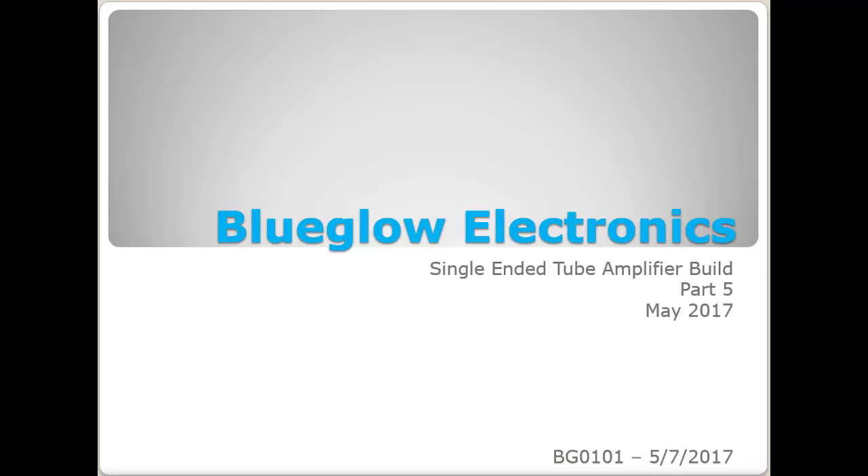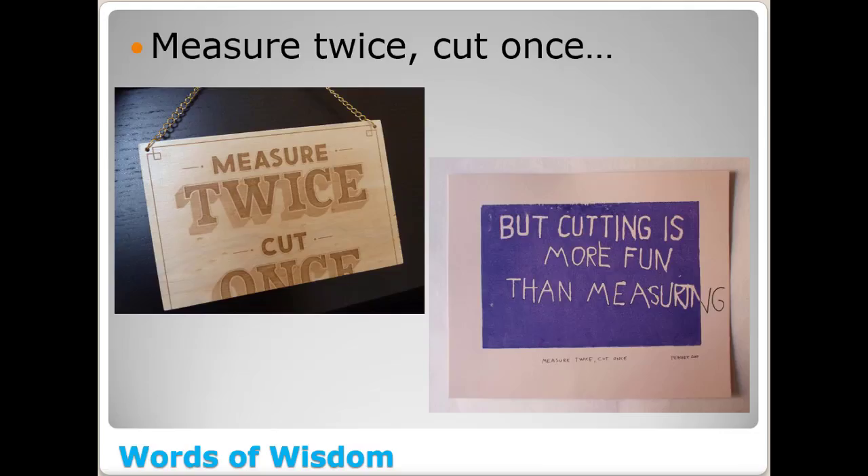Welcome back - this is part five of our single-ended tube amplifier build. You may be wondering: we're five videos in and haven't built anything yet. Let me bring you to the real world of electronics design and build. Three-fourths or more of your time will be spent picking out a schematic, doing research, figuring out what worked well, or if you're designing from scratch, running simulations and doing circuit analysis.